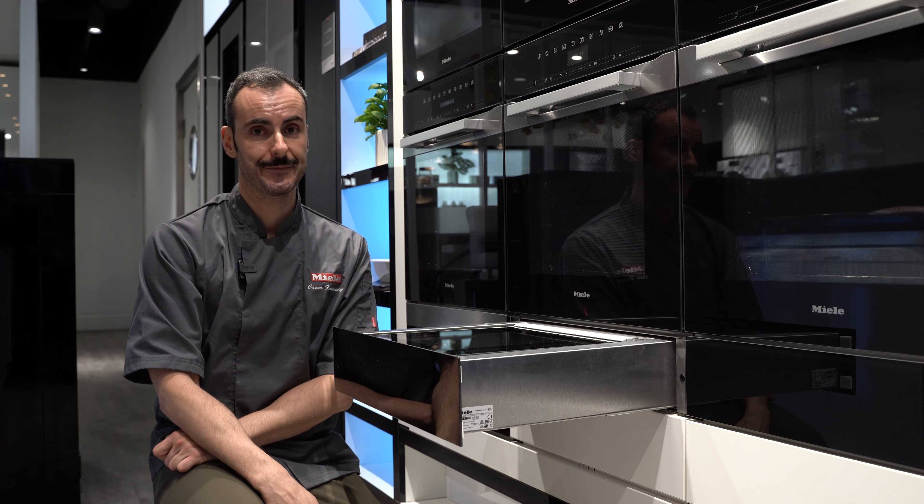Two more features worth mentioning. The first is the option of turning your oven into an air fryer. Press the icon with the arrow pointing left, scroll down, and you'll see the option to activate the Crisp function. By activating Crisp, you remove any humidity the oven produces, resulting in really crispy results. If you're doing roast potatoes, oven fries, or following any air fryer recipe, that will be your go-to.